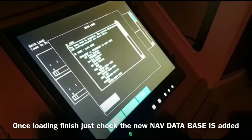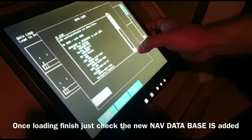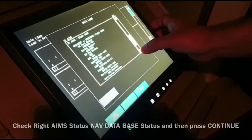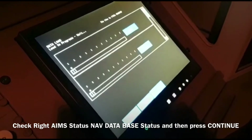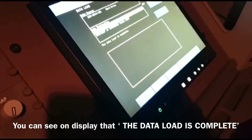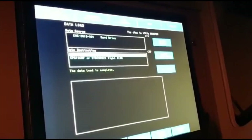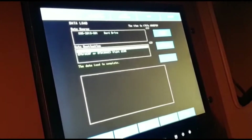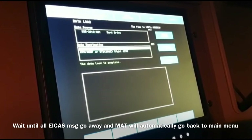We can check — you can check here. Now database — yeah, where is database? 2010-001 map database 2010. So yeah, map database 2010. Okay, continue. The data load is complete. It will turn off automatically, just wait. Continue to submit messages — all messages, all messages.